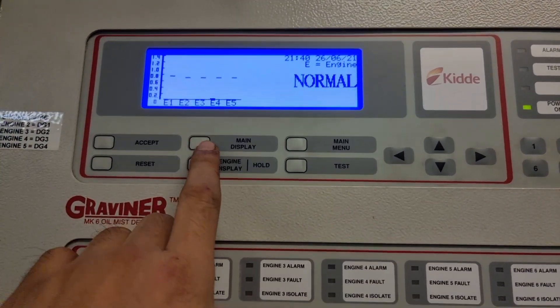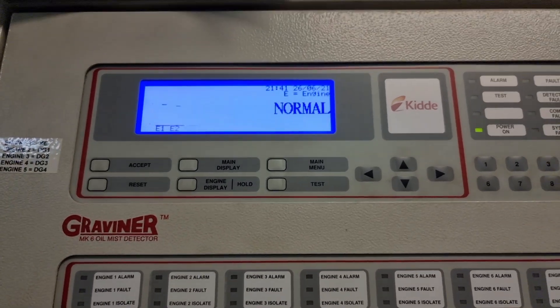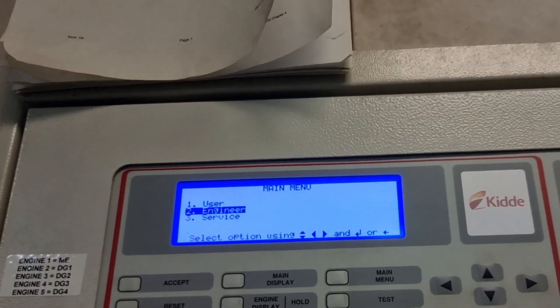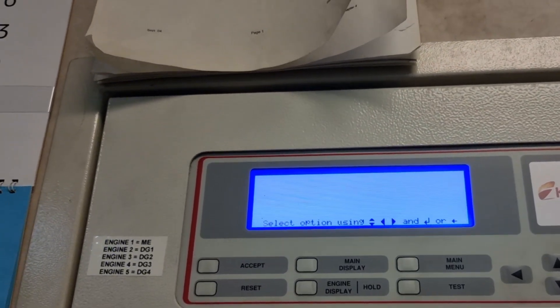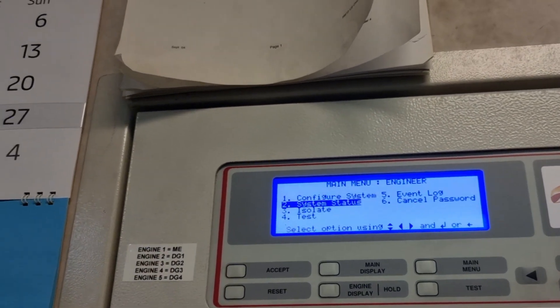In this panel you can also check the status of each and every detector. Just go to menu, then go to the engineer, put in the password which is common for everyone, then go to system status.